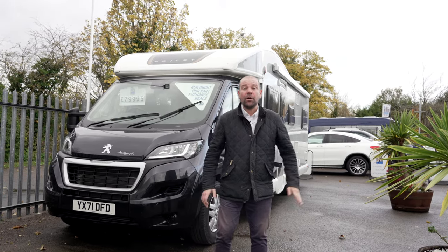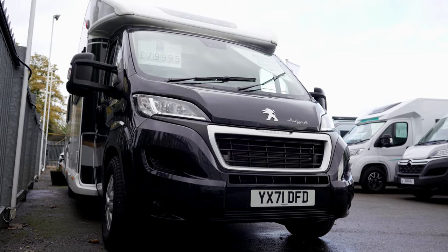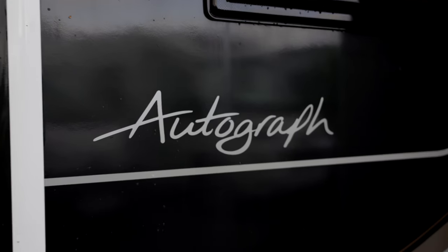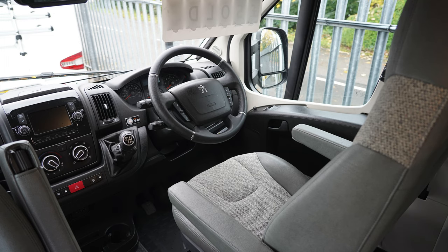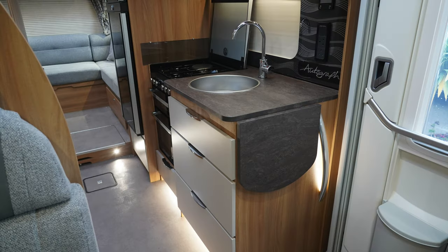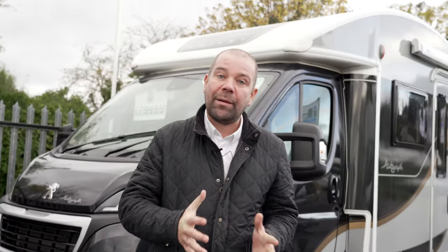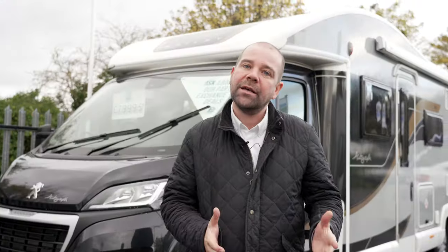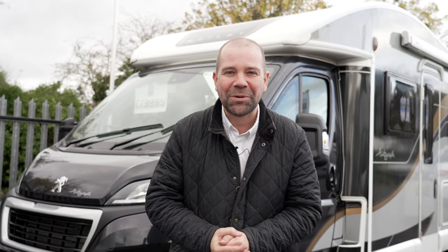Hi there, Chris here from IH Motorhomes. Today we're going to do a little van talk on this Bailey Autograph 816. This is absolutely lovely. It is a September 2021 registered, done just over 3,200 miles. Six berths and six seatbelts — so a family van, maybe for somebody that wants more space, or people that want to take their grandchildren away. We'll show you around and see what you think.